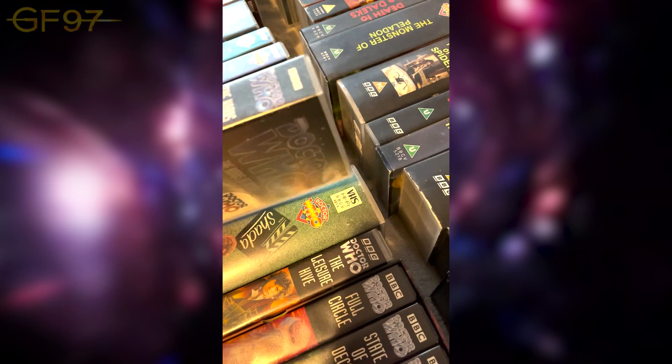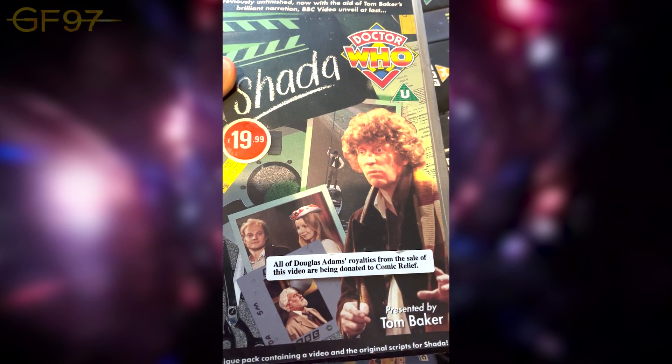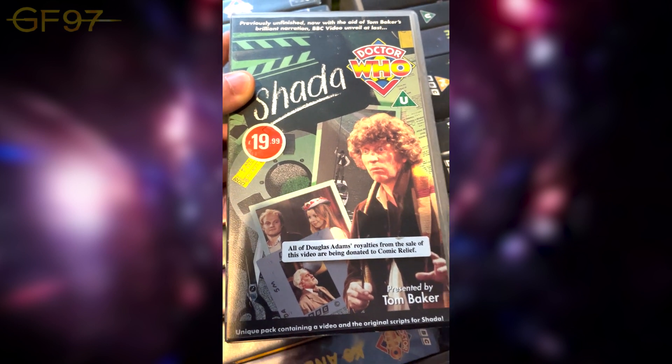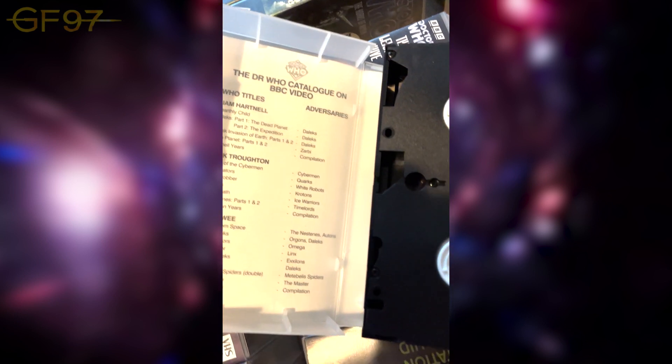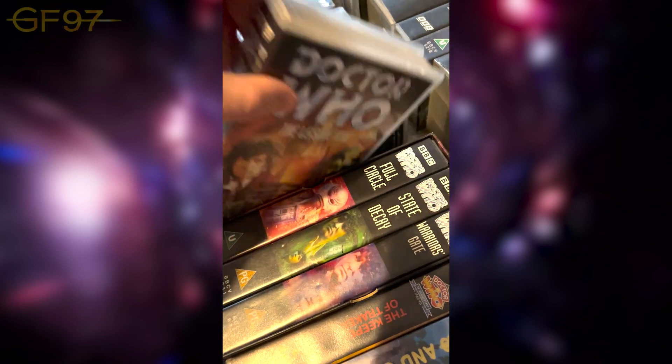Shada was reconstructed here — all of Douglas Adams' royalties from the sale of this video are being donated to Comic Relief, which is really nice. Inside you can see the script and it tells you what has been released on video so far, what monsters are in each story. So that's the tape — and we also have the original script for Shada so you can read along.